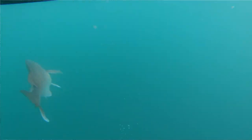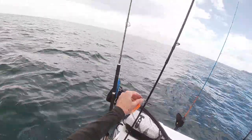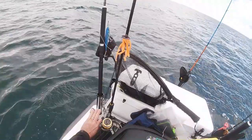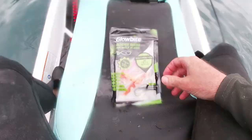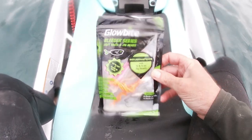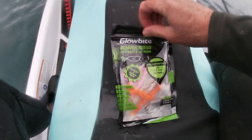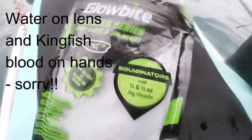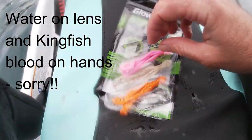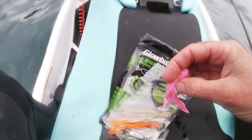So these are the new Globite Squidonator jigs. They're very soft and flexible - a soft bait in the shape of a squid. I've just nailed a couple of fish on the orange one, so now I'm going to have a go with the pink one.